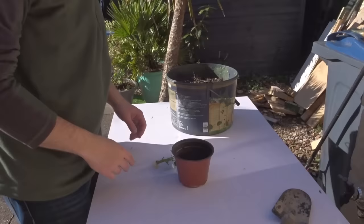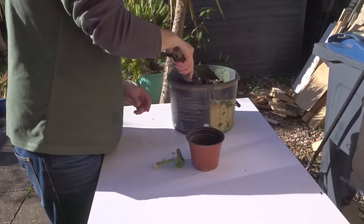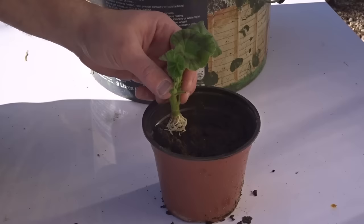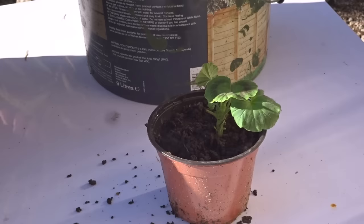The next thing to do was to pot up this cutting. For that I'm going to use some soil out of the garden — you can use potting compost, but it doesn't really matter too much as they don't mind a heavier soil. This is quite a heavy soil and it holds moisture quite well. I'm just going to put it roughly central in the pot, then add soil around it, just pressing down gently.